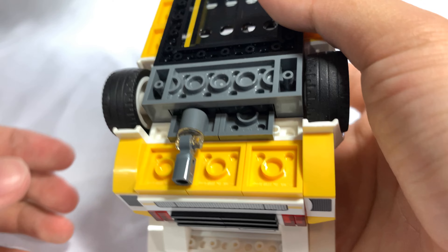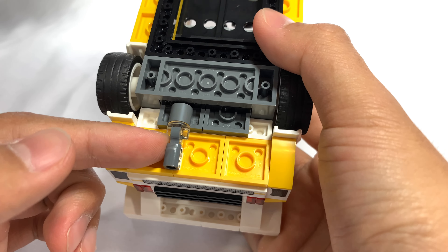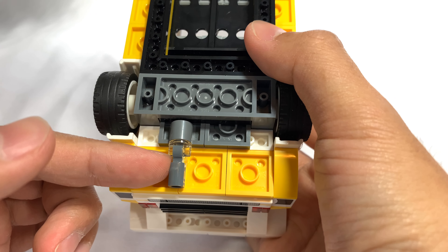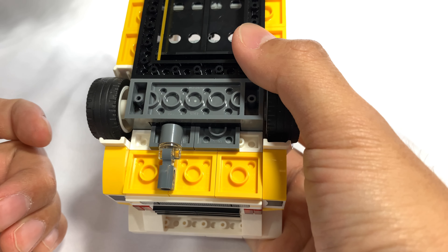I thought it was a pretty creative way to attach the exhaust pipe — they use one of those clear reverse stud pieces that are usually used with characters like Green Lantern or whatever to give him powers.